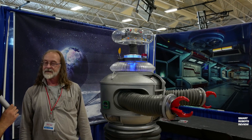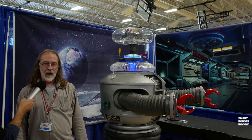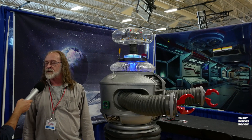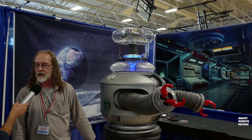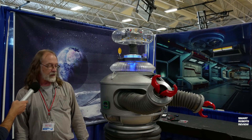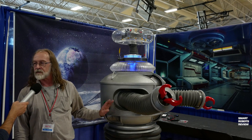He's totally impressive. So how much does he weigh? Approximately 300 pounds. That includes wheelchair motors and batteries in the base. He's mostly aluminum and fiberglass.